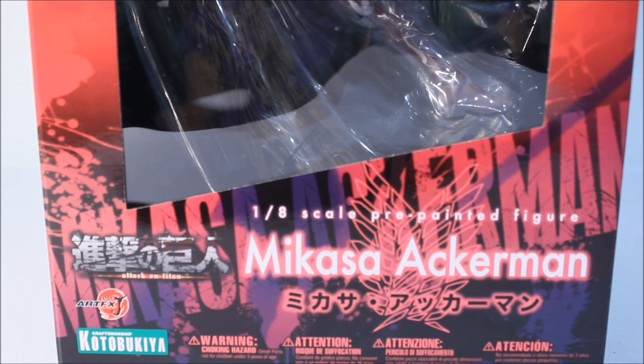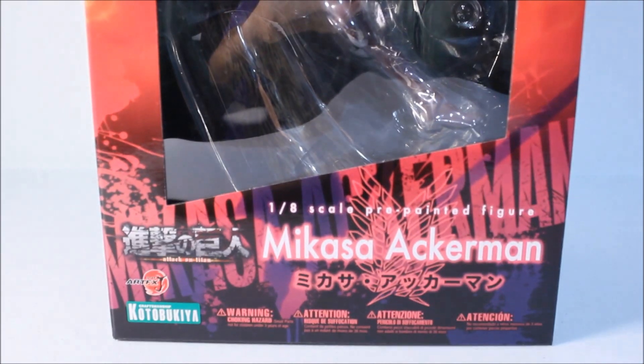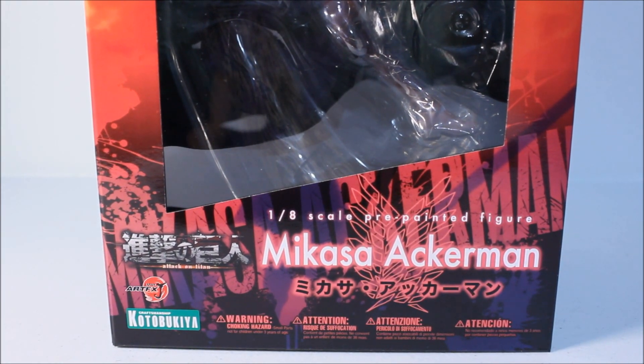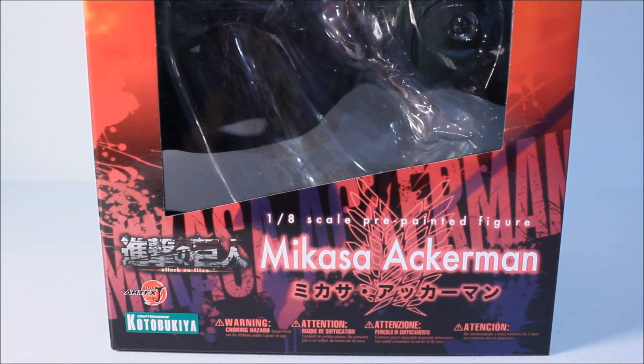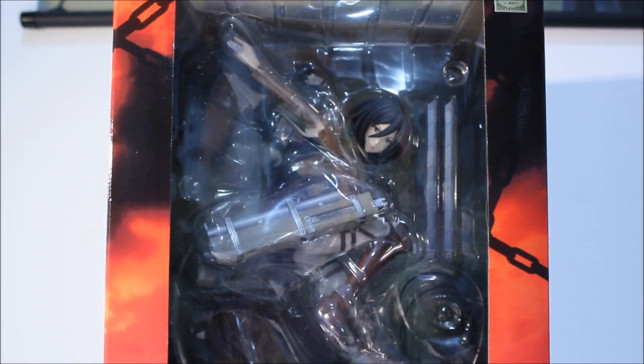Not a bright red, but there's red on the bottom half of the box. As you can see, it's a 1/8 scale pre-painted figure, part of the ArtFX lineup. This is the second figure released by Kotobukiya. I'm already excited just from the look of the box.